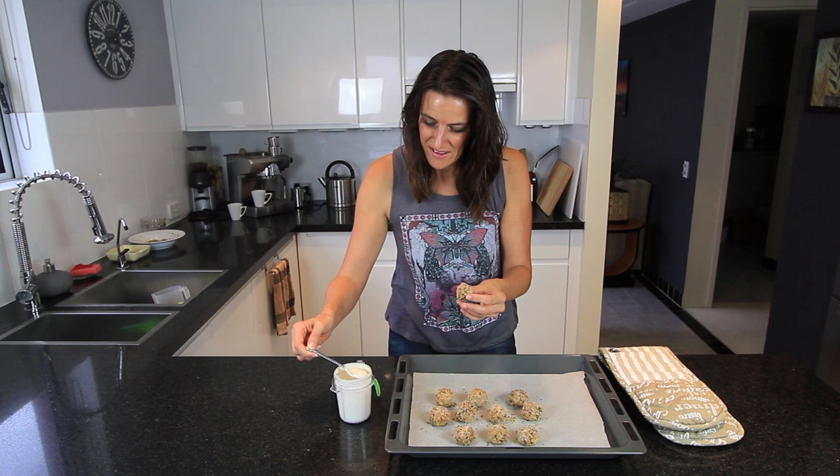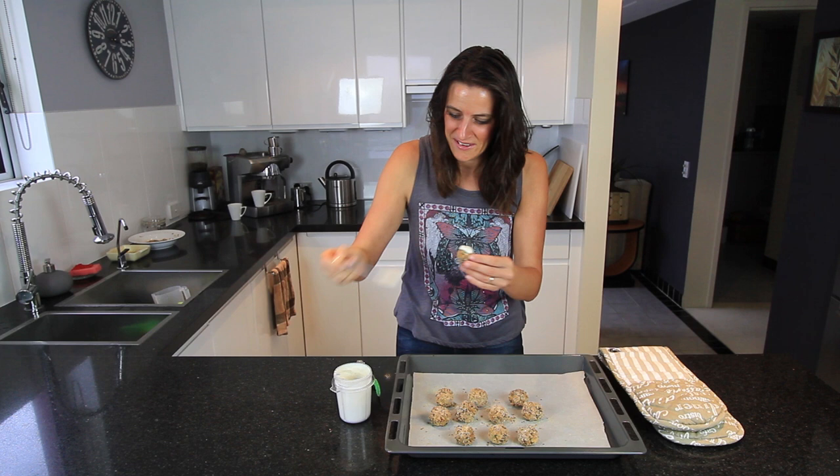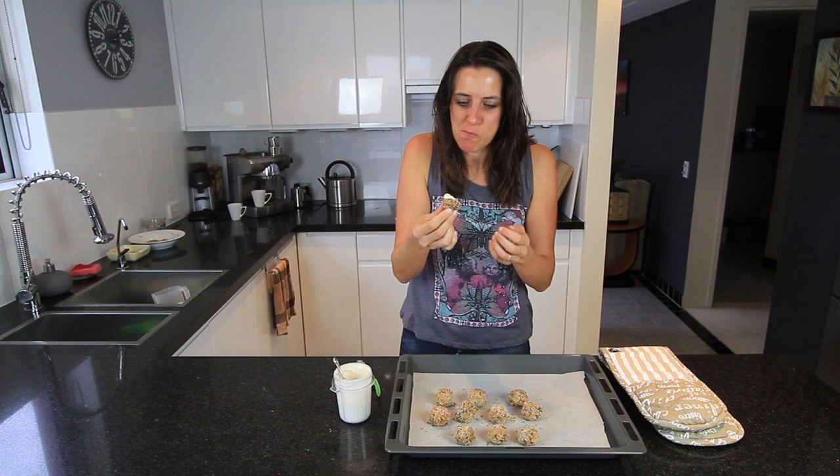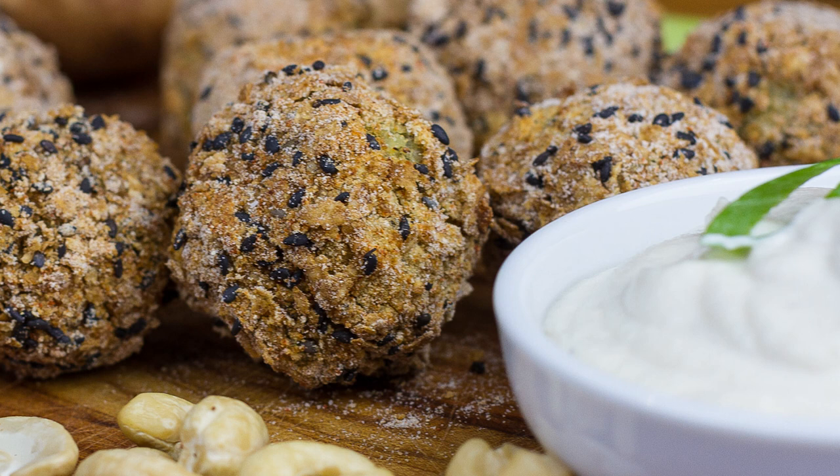I've got my cashew garlic aioli and I'm ready to put it on top. Mmm — hot and delicious! So tasty. Those nice herb flavours are coming through, and that garlic aioli with it is absolutely amazing.